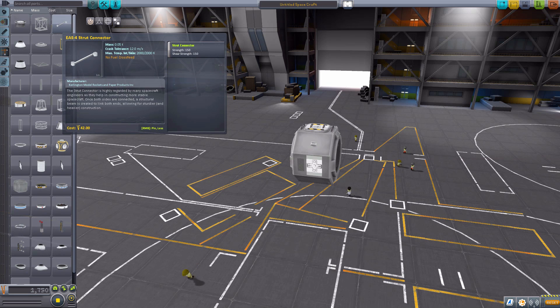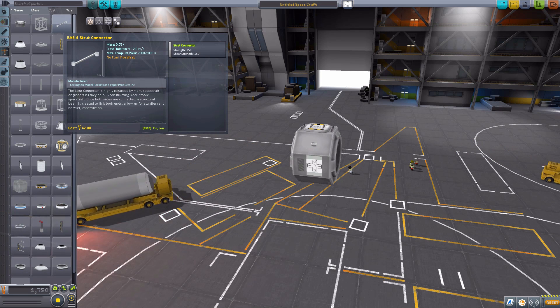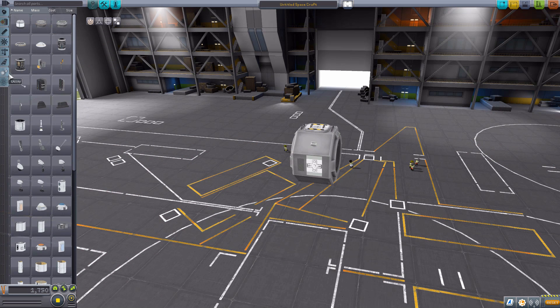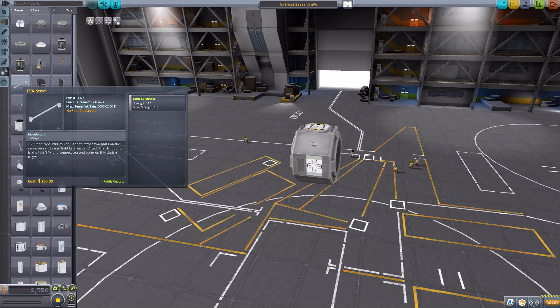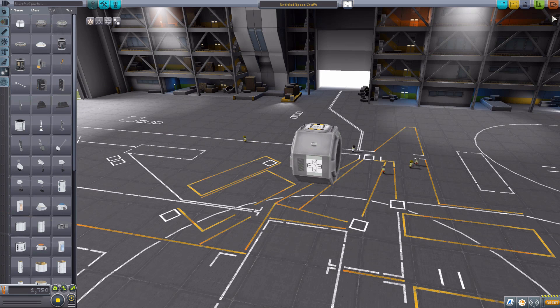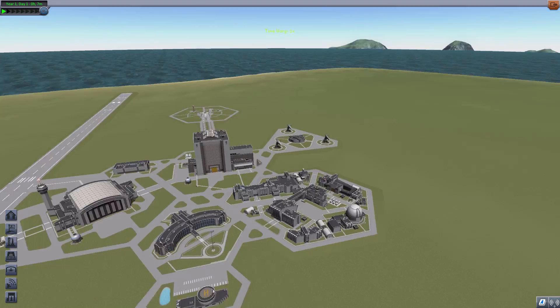It's just such a simple concept that I'm surprised I haven't seen before, and it's so wonderful. That's really the only part. Whenever you build your ships, just remember to attach a whole load of these EVA struts to it, and then if we actually go to the space plane hangar, I have a small little demonstration craft ready to go.